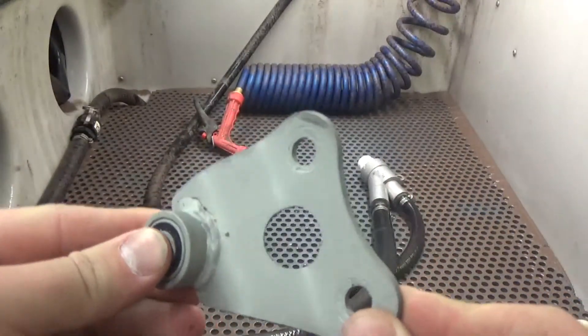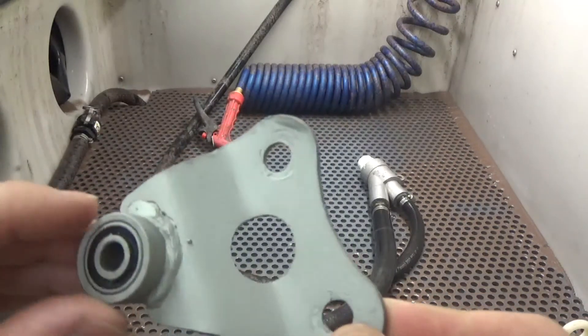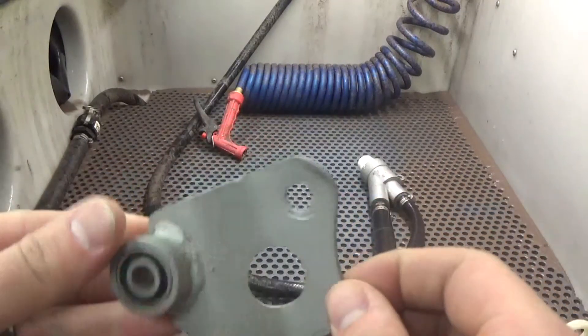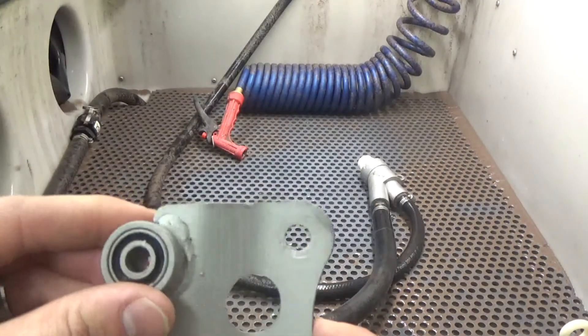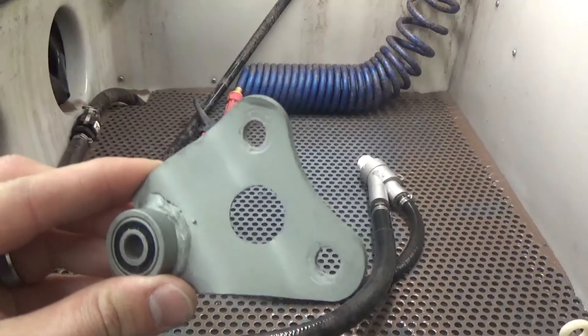Something you can do in your home, something you can do in your workshop, something you can do in your business. It's going to save you a lot of time and a lot of money. As you can see, this part is ready for paint. There's nothing else we have to do here and it's that fast. So thanks for watching guys. If you have any questions, let us know — you can shoot us an email or you can give us a phone call. Thanks for watching.